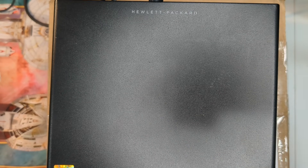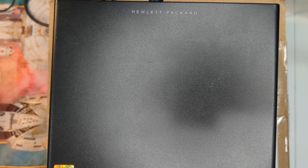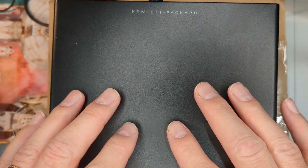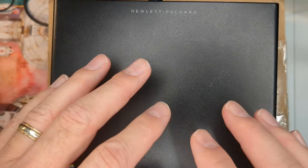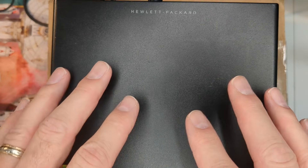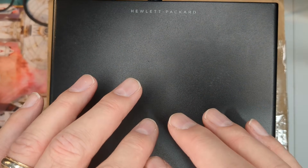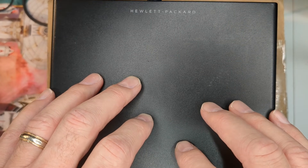I thought it would be good to talk about the HP Mini PCs for those that have an interest in buying one, or maybe they're helping somebody else. I just wanted to go over some basics, some things to think about, so that you kind of go in with both eyes open.